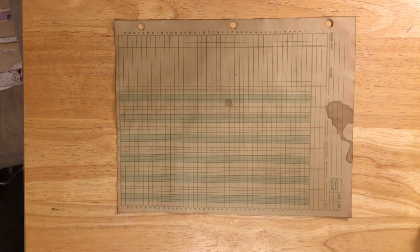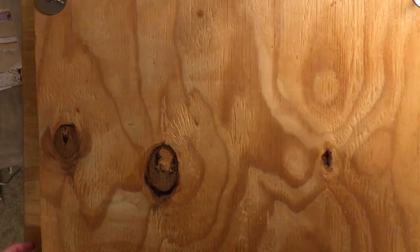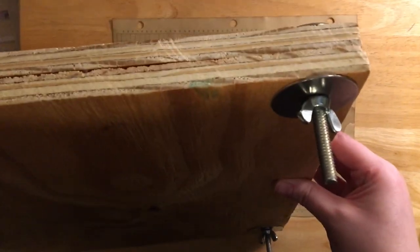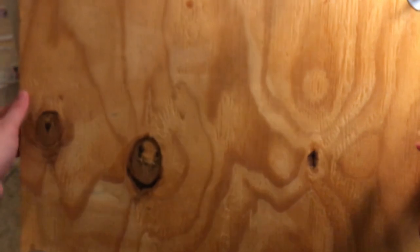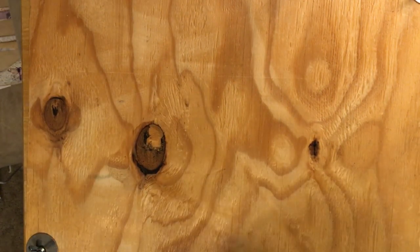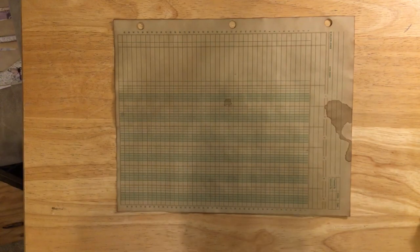Of course they're not going to air dry flat on their own, but my dad and little brother made me a paper press. In each corner it's got long screws, a washer, and a wing nut. They used leftover plywood, cut it in half, sanded it down, put holes in it and added the screws, wing nuts, and washers. I put my paper once it's dry between the two pieces of plywood, tighten it down as tight as I can, and leave it for 24 to 48 hours — and my paper is pretty well flat.